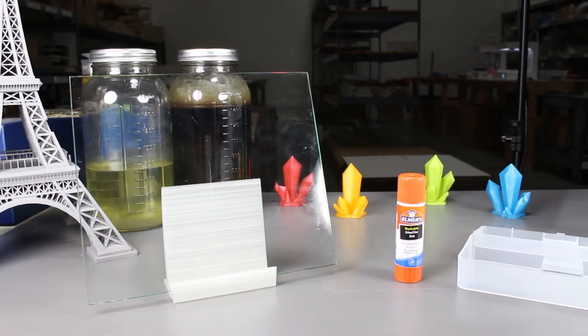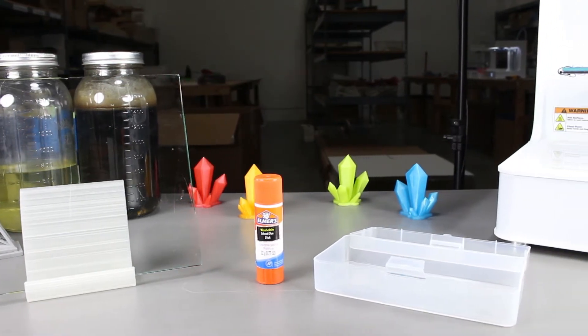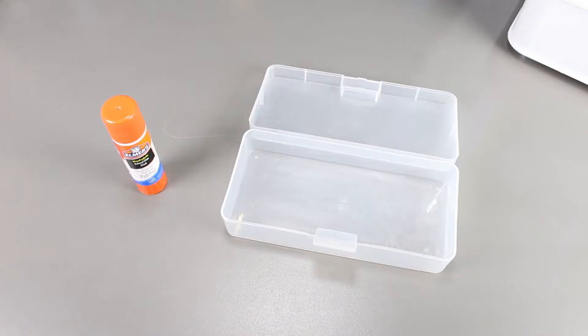I'm not sure how this would turn out, but my guess is that it would be a pretty good bed adhesive, but not as good as pure glue stick, as we are diluting it with water. But I guess we'll find out. Let's start.